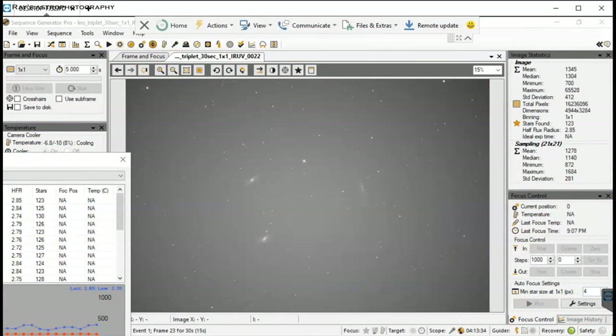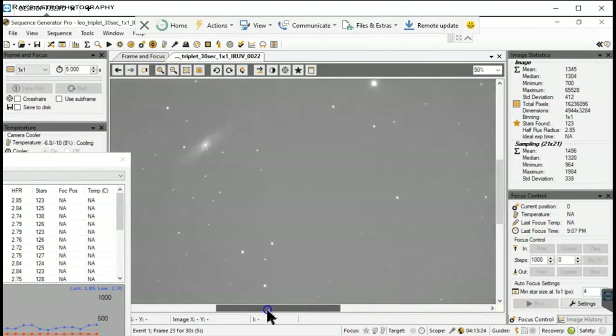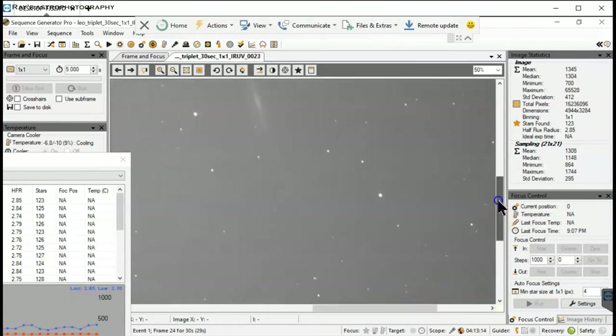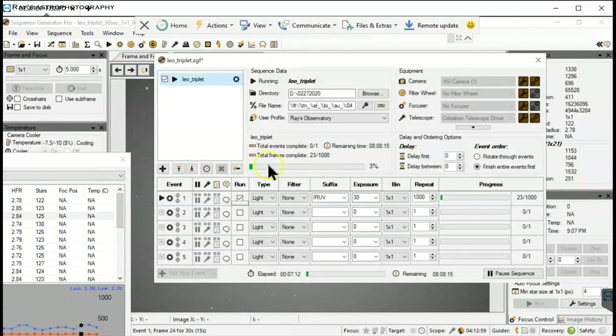I started taking 30-second exposures using the Border IR-UV filter on the C14 Hyperstar. For 30 seconds, the signal is pretty good. I was putting gain equal to zero, which is the highest dynamic range.